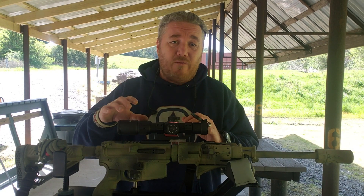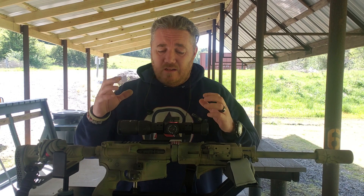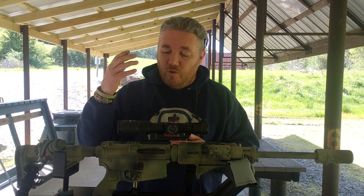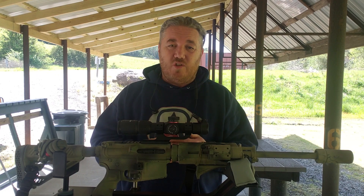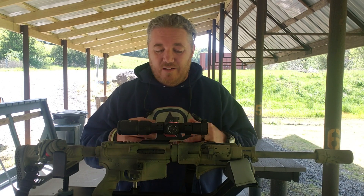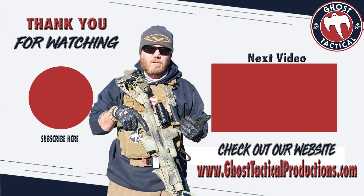Go check out Monstrum Tactical — we will have a dedicated video on this optic soon. I hope this video on zeroing LPVOs has helped and made it a little easier for beginners to get zeroed at whatever range you want, so you can get accurate shots on target. Get out there, be more proficient with your firearms, and check out other videos in the series. For our podcast, swag store, and everything else, check out our website at ghosttacticalproductions.com. Until next time, stay frosty — Semper Fi!